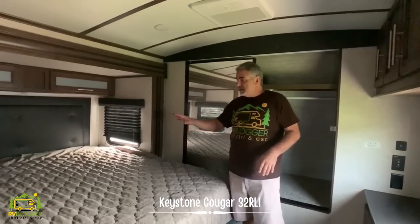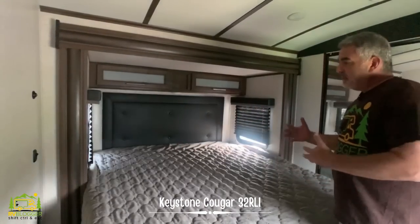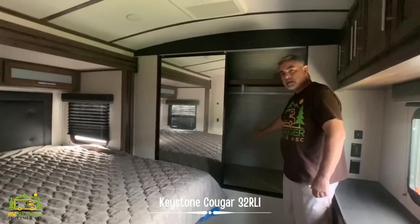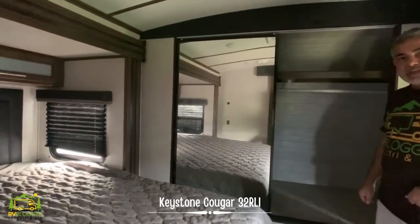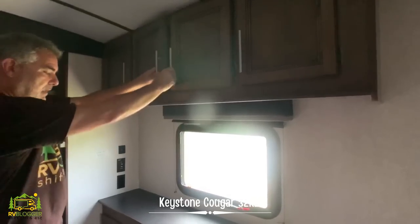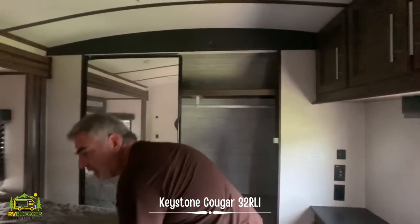Here we are in the owner's bedroom — it's a private room with a door, a very nice setup. This unit features a king-size bed, which is fantastic. The only drawback is there are no nightstands on either side, but if you need a big bed this unit provides it. There's a little storage over top, and the closet spans the full width of the travel trailer as a wardrobe closet — plenty of room to hang and store things. On the other side of the RV there's storage up top and built-in chest of drawers, plus storage under the king-size bed.